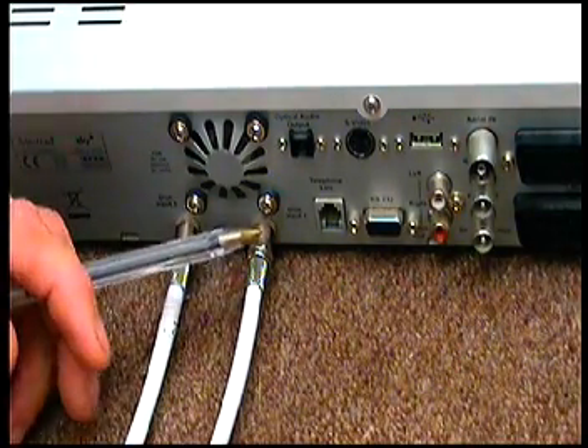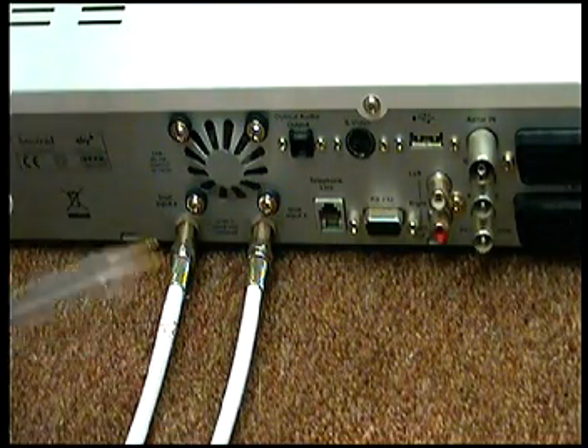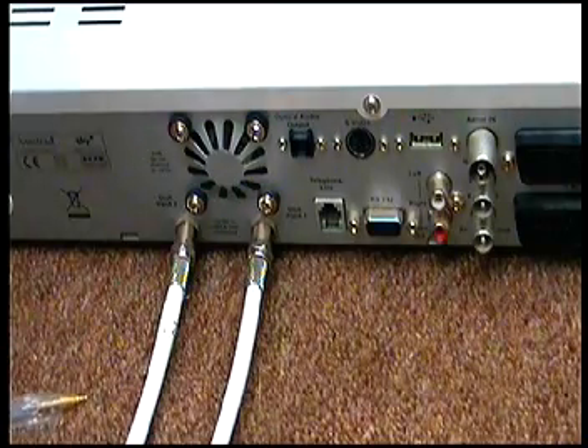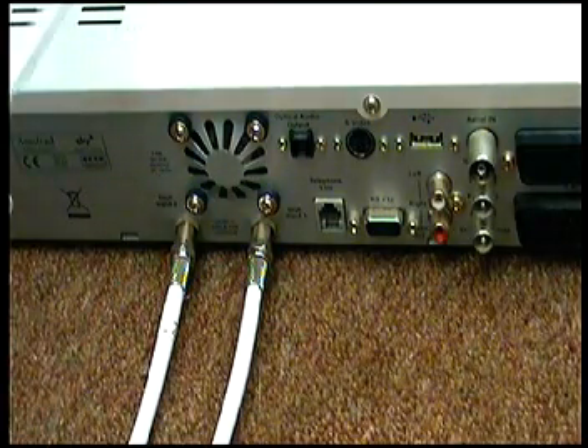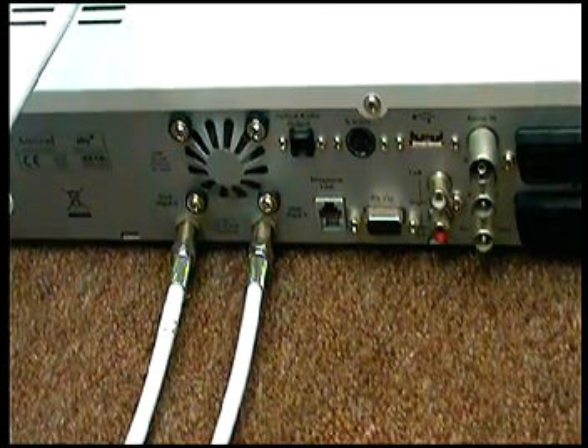Do not worry if you get them mixed up, because they literally won't go on the wrong way — one would go on that one and the other on that one — so you won't make a mistake if you put them on differently. And that's how to move your box. Thank you.